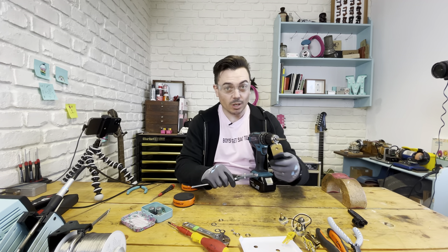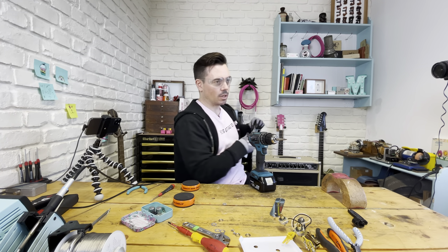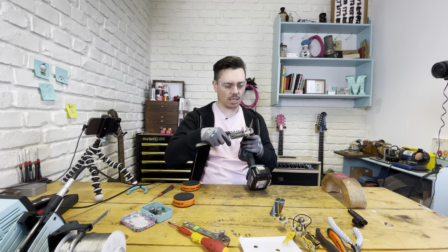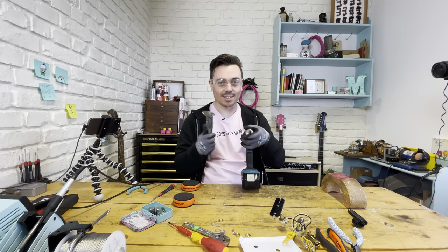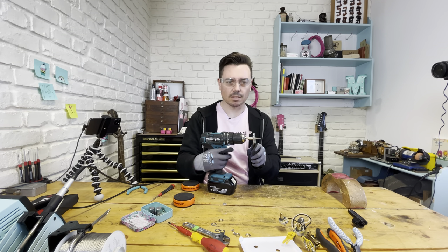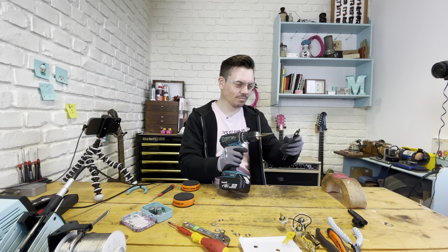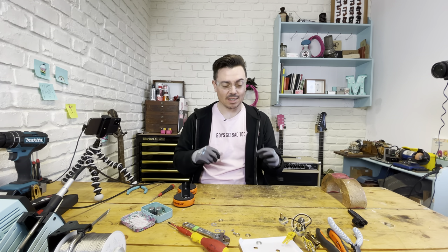The metric pots that are in there are about 8mm in diameter and we need to get it up to three eighths, which is 9.23mm. Now this is very important - you want to make sure that the area is completely clean of any swarf or bits of metal that can scratch the guitar. So I'm just going to get out my hoover and clean it all up.